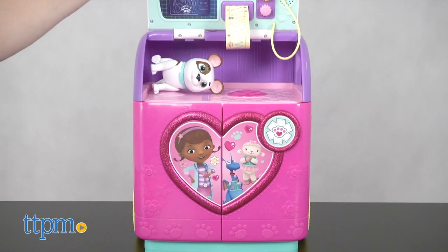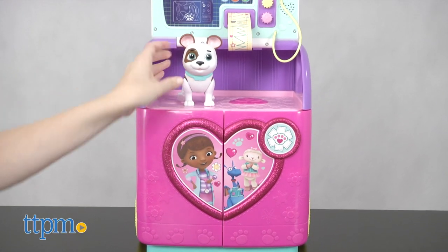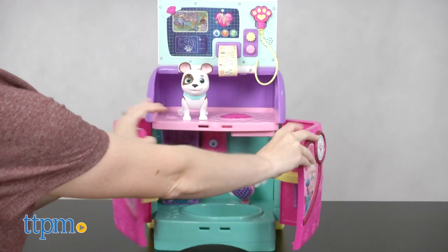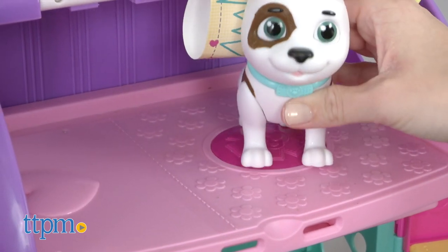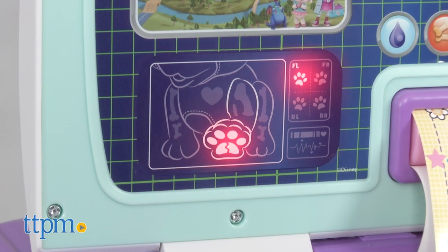Then open up the sparkly doors to reveal an Oliver the dog figure, and a check-up table with a big button that activates Doc phrases and lights on the x-ray board. "My diagnosis — you have sticky paw-itis."